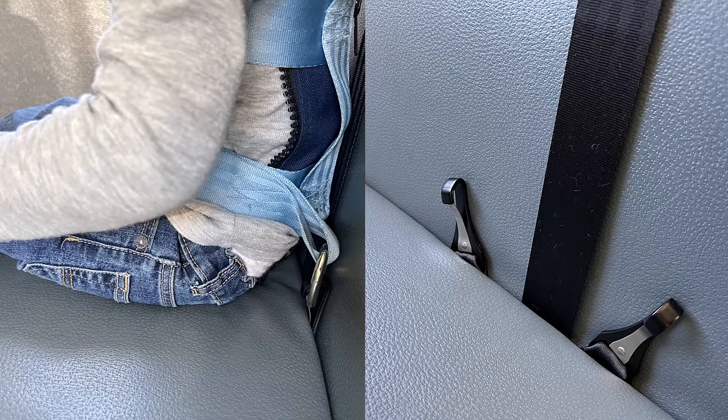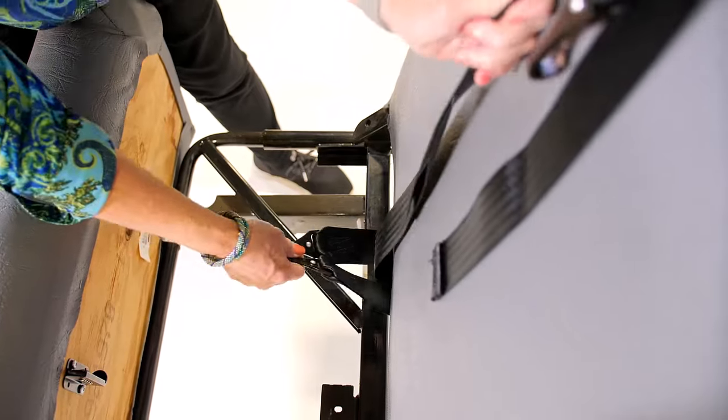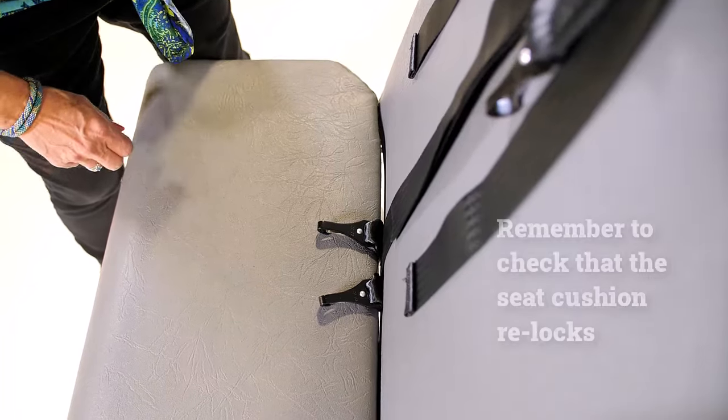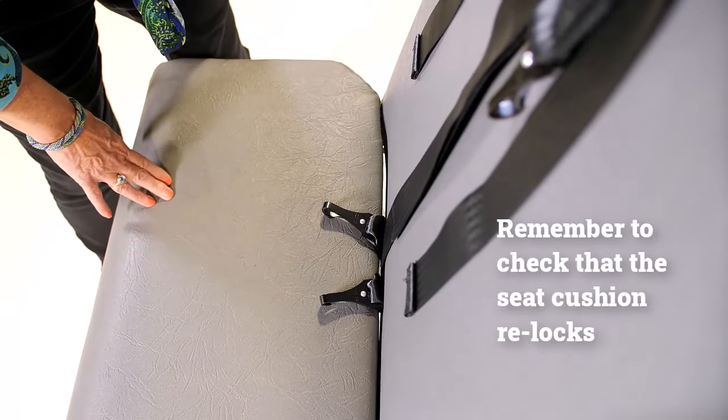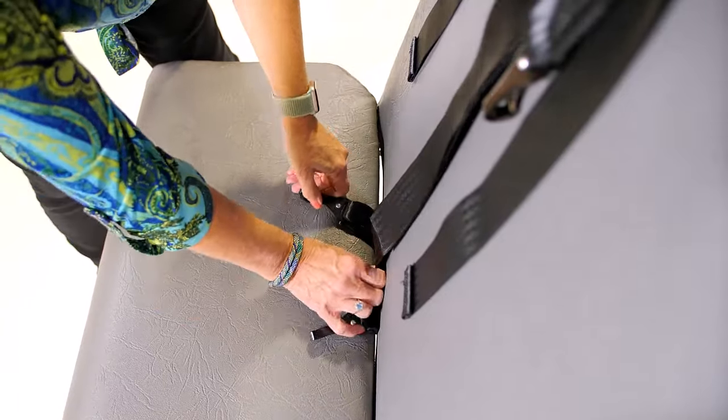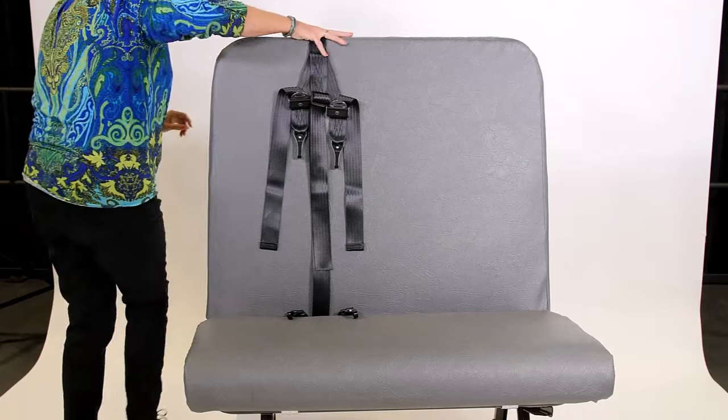For the first use, it's a good idea to seat the vest-wearing child on the seat to assess the proper length. As you lower the bus seat cushion, hold the hip anchor hooks so they'll remain on the seating side of the bite when the cushion is relocked. Now double-check that the hip straps extend the desired amount. If they're not the correct length, continue to readjust the cam wrap until they are.